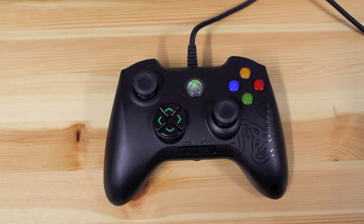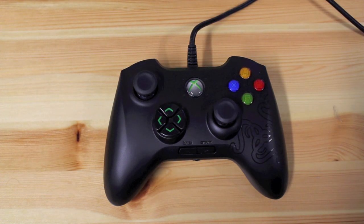The Razer Onza is a professional class Xbox 360 controller made by the same team that has been making PC gamers happy for years. First thing you notice — it is a wired controller, so if you have a problem with the wire running across your floor, you're probably going to want to stay clear of this. But this is a hyper-responsive controller, and that's why it's wired.